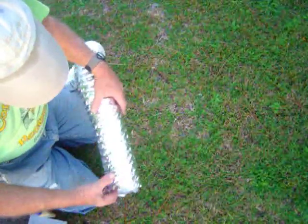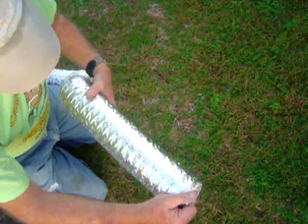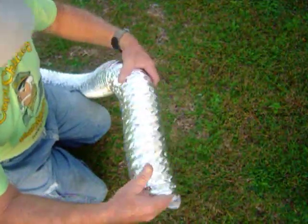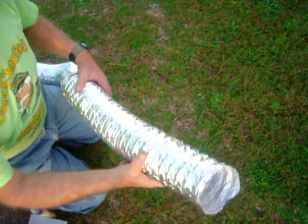Hello YouTubers. How many times do you get this stuff for ductwork and it's not insulated? For your solar projects, you want to insulate this stuff.